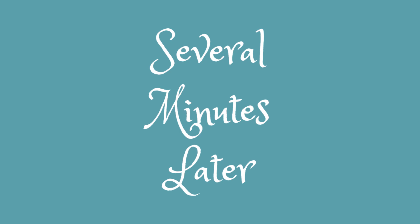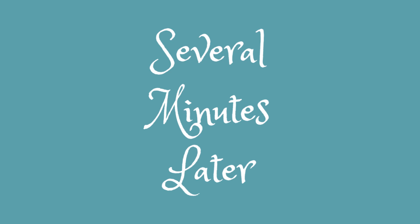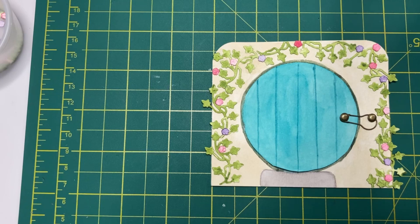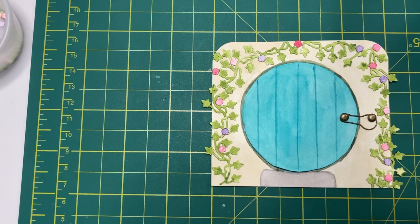And there we have our finished hobbit door! Next time I am going to do a page spread in my junk journal to attach the hobbit door because I have an idea for a cute page spread to go with this pocket, but I don't want this video to be ridiculously long so that's all for today. If you enjoyed this video please like, subscribe, and hit the notification bell — you're especially going to want to subscribe to be certain you don't miss part two. Leave me a comment below and let me know what you think of this project. Thanks for joining me, and happy crafting!